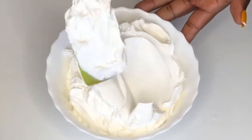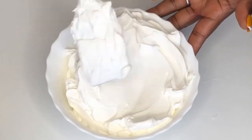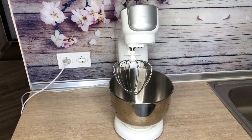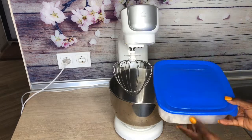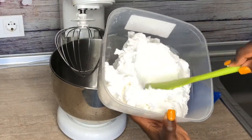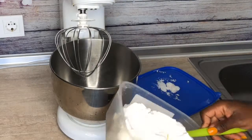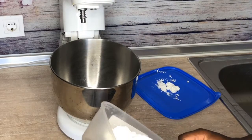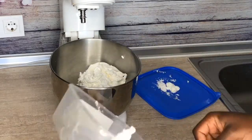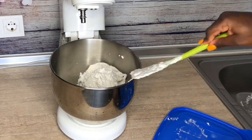Hi guys and welcome back to my channel. Before I knew this trick I used to throw my remnant whipped cream away because by the time you want to use it the next morning it already has a skin on top. Today I'm going to show you how to reuse remnant whipped cream so you don't have to waste it. This is my remnant whipped cream from two days earlier. If you notice there is a skin on top, and when you leave it for a while it forms a skin and when you try to whip it up it has lumps inside, so most people throw it away.